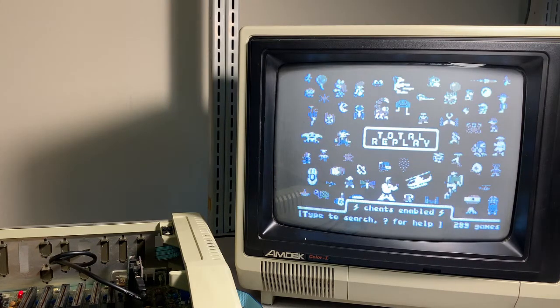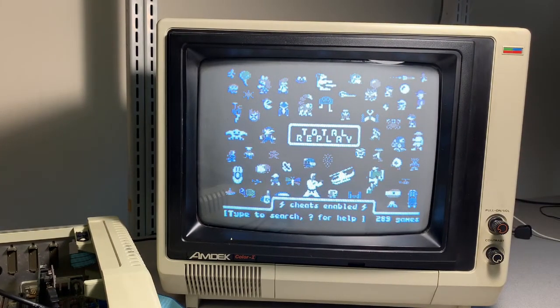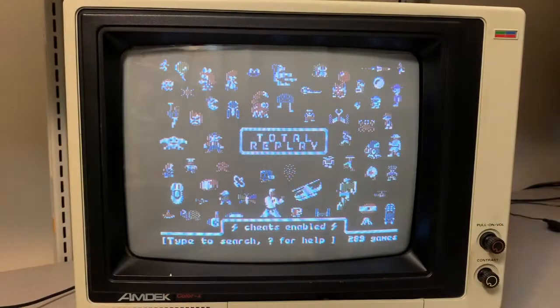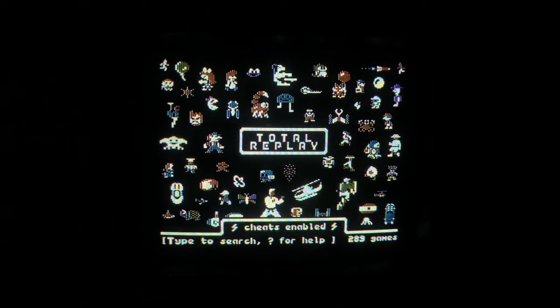Total Replay — fantastic! It looks like we now have 289 games available. That's a lot easier to see. Let's confirm that these games are actually accessible.